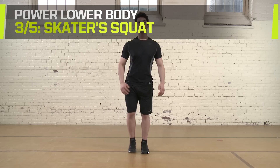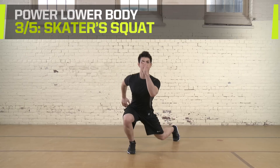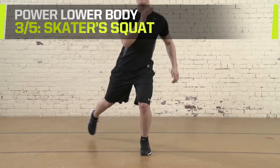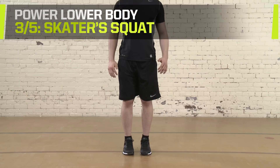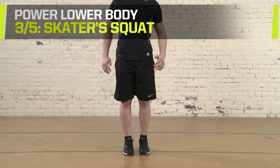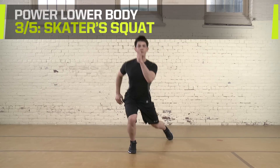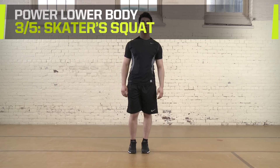Skater Squats. Start in a standing position with feet together. Extend one leg behind you at a 45 degree angle to end in a lunge position. Hold and return to first position, then extend with the other leg. Do two sets of 7 to 10 reps. Rest for 60 to 90 seconds between sets.